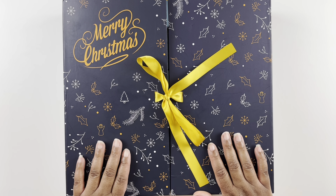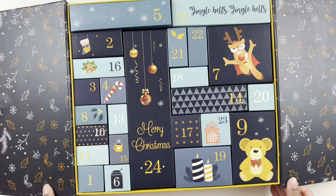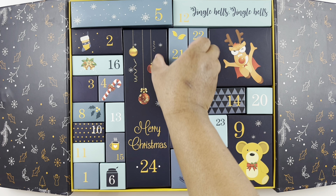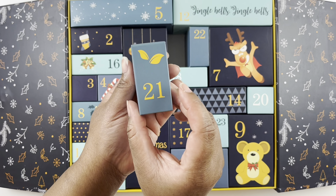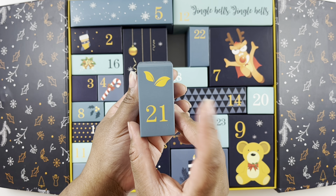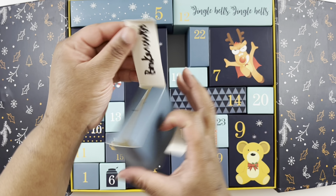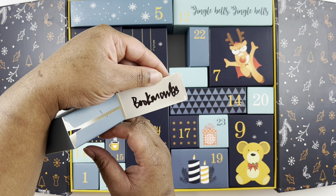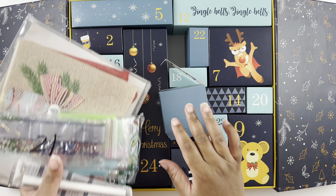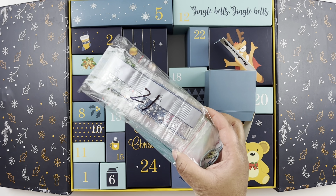We have our cat ear diamond painting advent calendar and we are going to open day 21. Here we are — can't believe we're on day 21. I believe this one had one of the extras to it, so I don't think there's anything in the box itself. There is some writing at the bottom — it says 'bookmark' — so let me go get those.